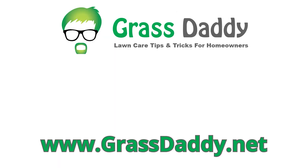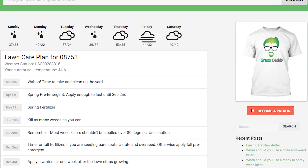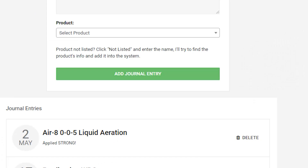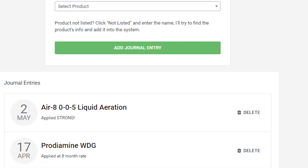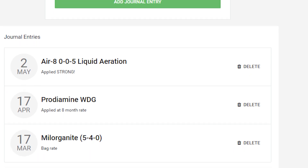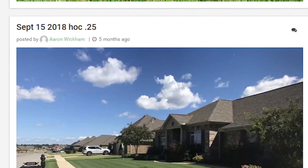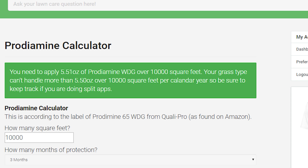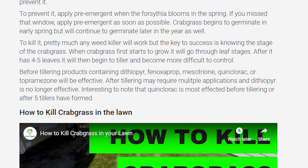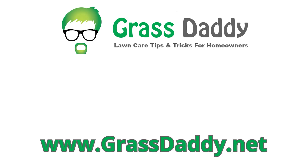If you like my videos, you'll love my website grassdaddy.net. The lawn care planner tool downloads local weather reports every morning and builds a lawn care plan catered to your area. The lawn care journal lets you track what you put down and when, so there's no more guessing or over- or under-applying products. There's also a lawn of the week contest where the winner gets a Grass Daddy t-shirt, plus application calculators and articles to help you identify and tackle problems in the lawn. Check it out — it's completely free at grassdaddy.net.